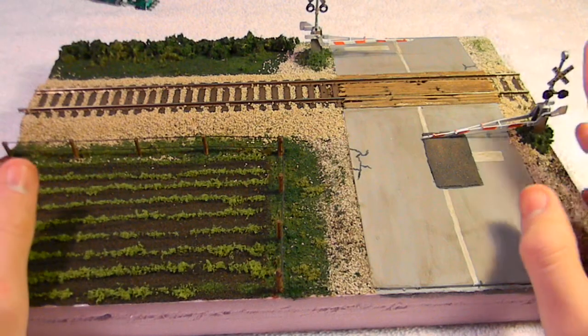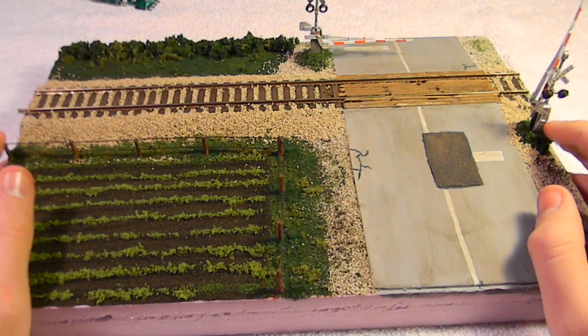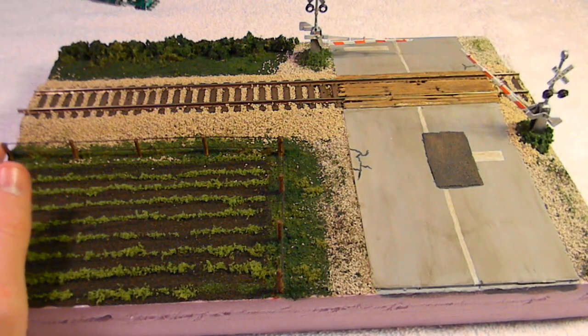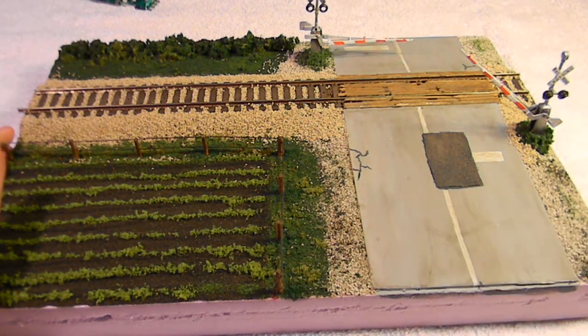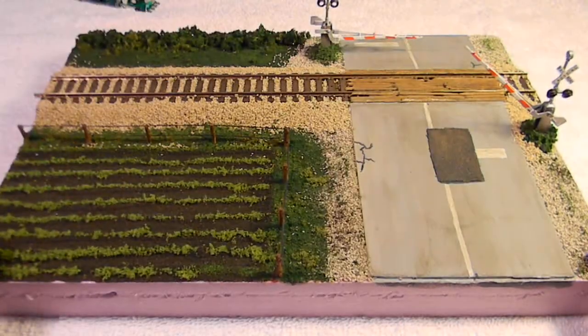That diorama can be shipped out for $50. If you buy something else from the other video too, it could be taken lower because of shipping prices. So that is $50. I'm not editing this video — I'm just going to put it right on YouTube.